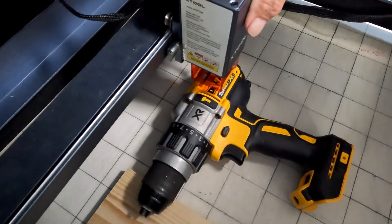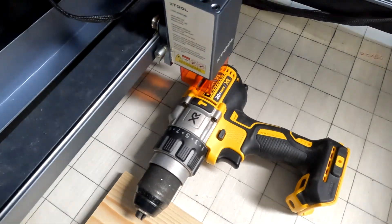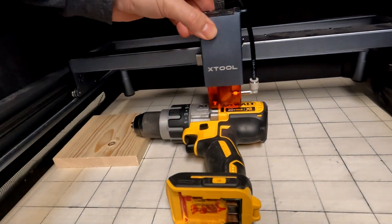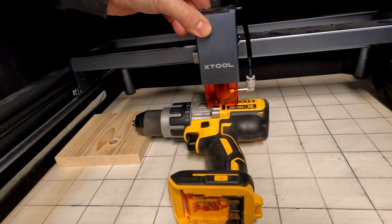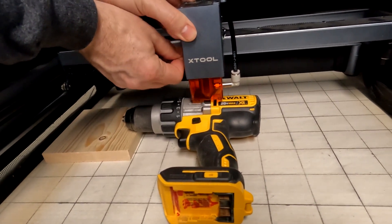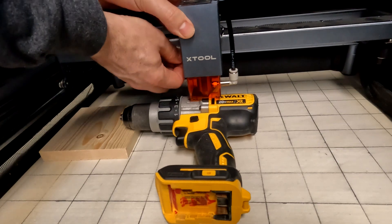I've done this on a few other drills in the past and figured I'd just do a video on it. You have to set the laser a little bit higher than you normally would so it actually clears the drill. If you drop it down to where the laser is supposed to be, you'd hit that piece of rubber and it will not clear it, so you want to make sure it clears that when it goes back and forth.